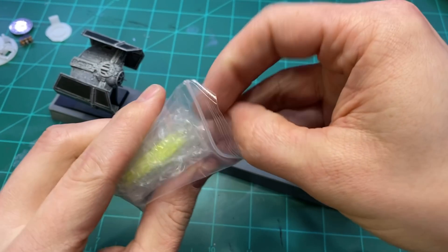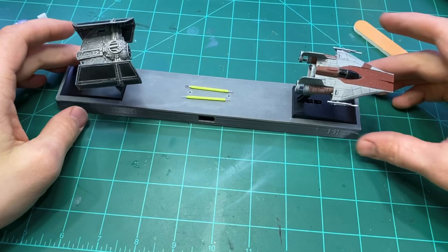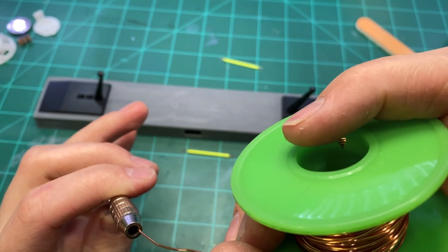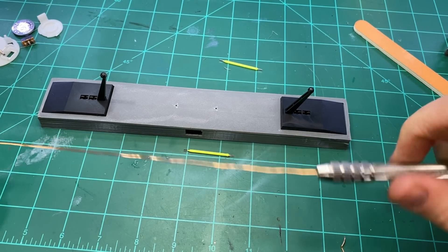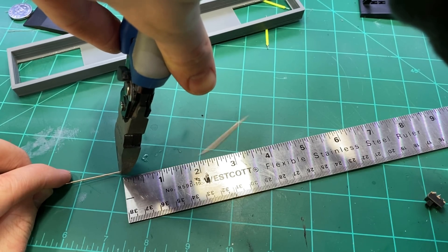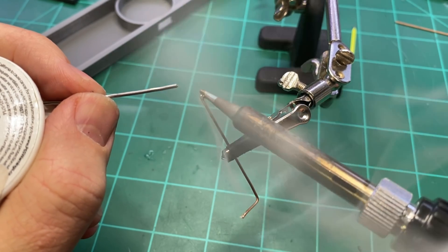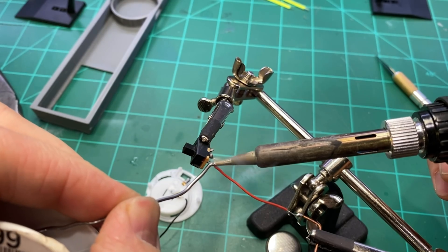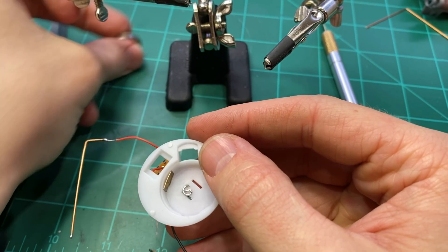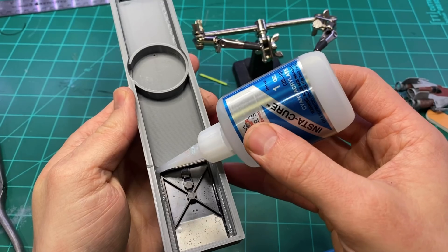I found these 3-volt LED filaments on AliExpress — I'll put a link below. They glow bright green when illuminated, so they're the perfect color for a TIE fighter. I straightened out some enamel-coated copper wire, then measured out the height that the filaments need to sit in order to align properly with the cannons on the front of the TIE fighter. You have to scrape away the coating on the end of the wire in order for the solder to adhere properly. I checked my circuit and everything was working, so I began assembling.